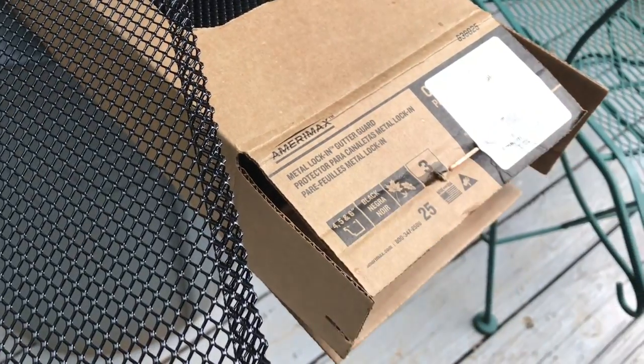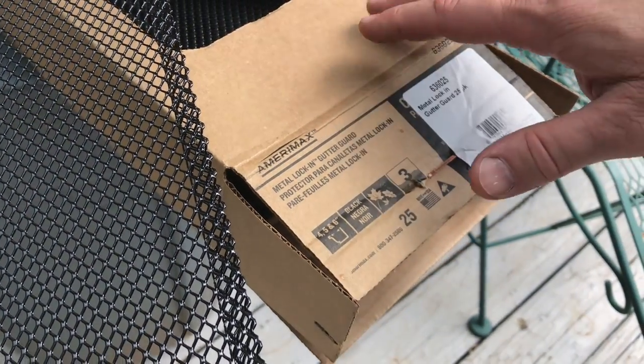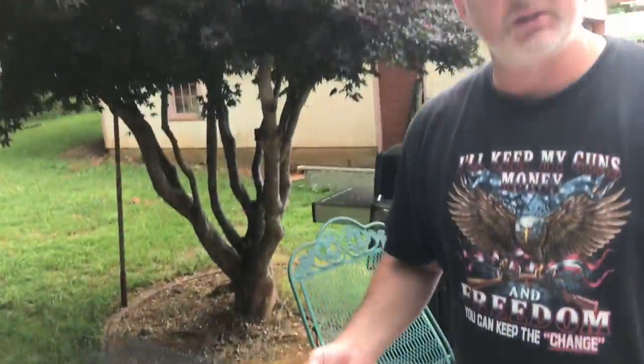These are the Amerimax metal lock-in gutter guards. This box right here has 25 of these three-foot pieces in it. I paid about $66, so it's a little over three dollars a piece, and these will cover 75 feet.